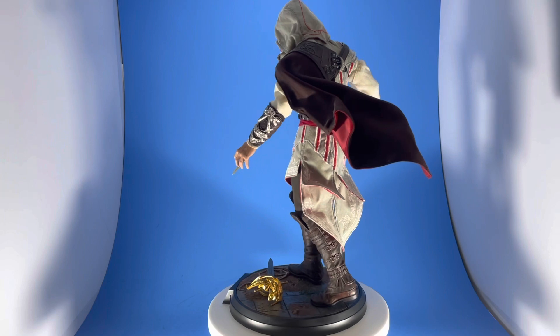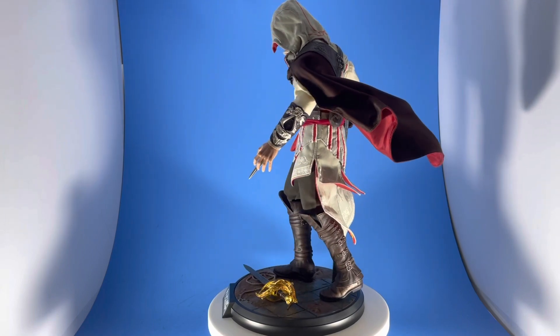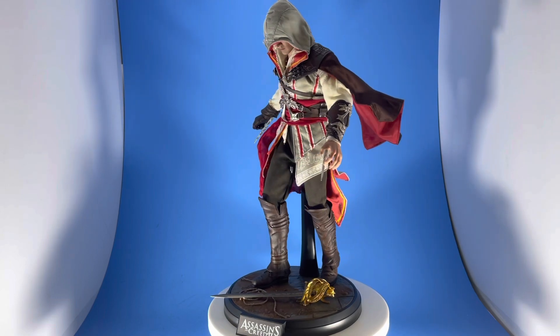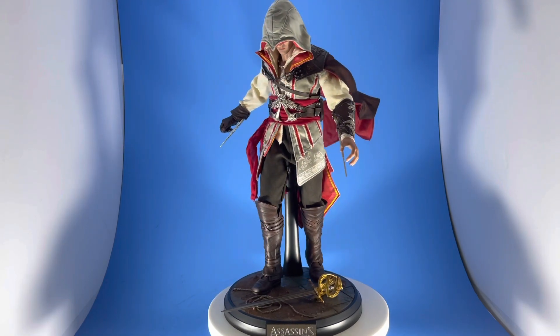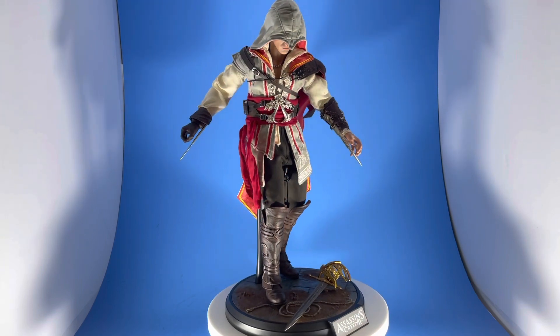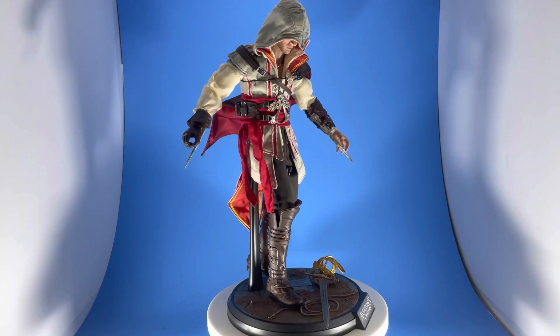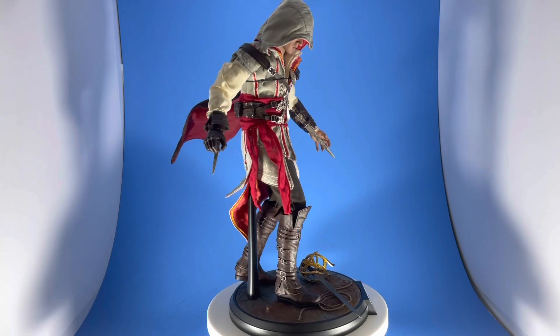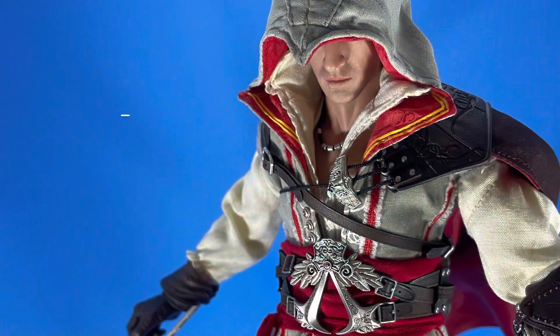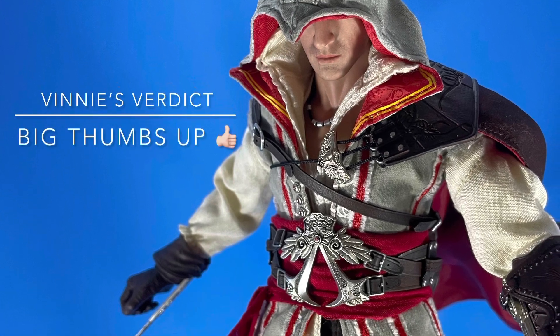Wrapping up — this figure is absolutely incredible. I highly recommend it. If you can purchase it, go for it. I think he's going for close to $300 now, but when I put the pre-order in I got him for a little bit over $200. Shop around. Be kind to one another, but kick ass while you create.